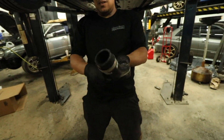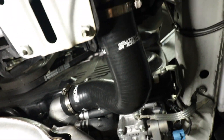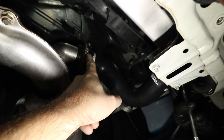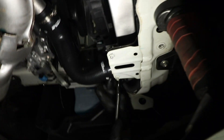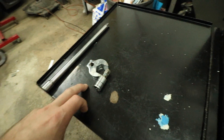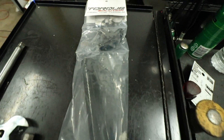The tools we're going to be using are a 12 millimeter, a one-inch crow's foot, and an extension. Here it is — the cylinder 4 coolant mod from Torque Solutions.